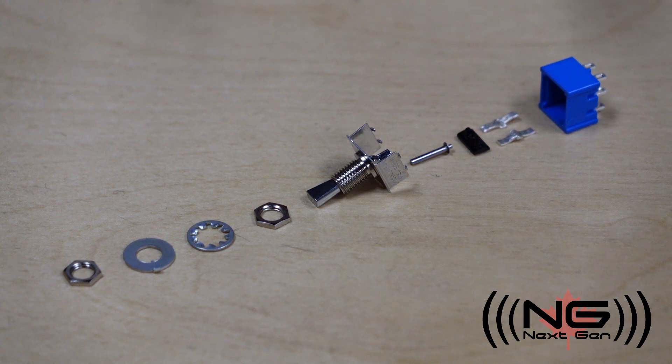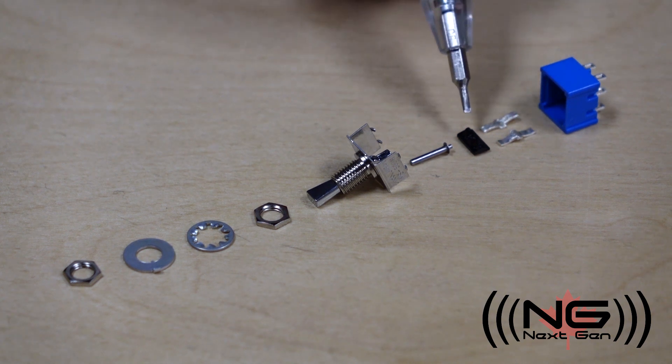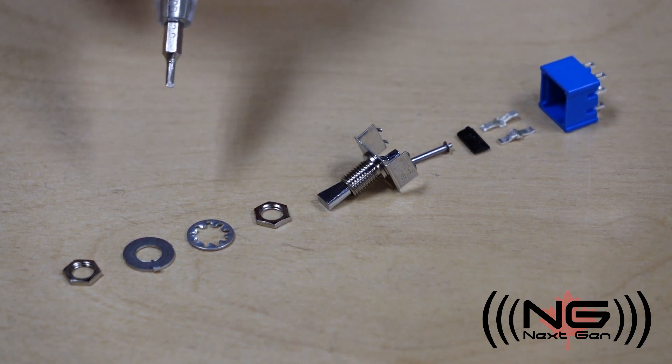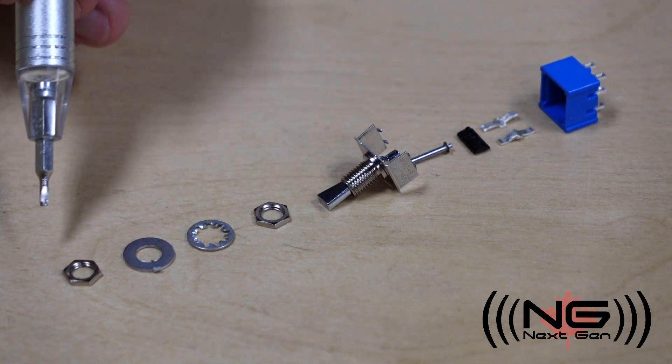To review, we have the housing, the movable contacts, the plunger and spring which sit inside the lever, which is anchored inside the bushing, and finally the nuts and washers.